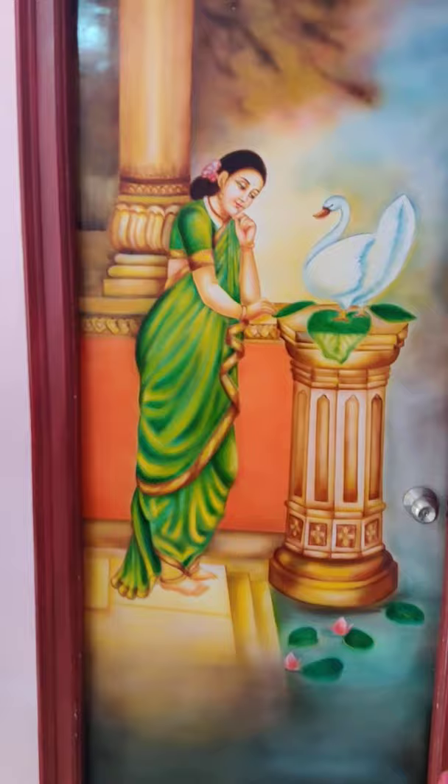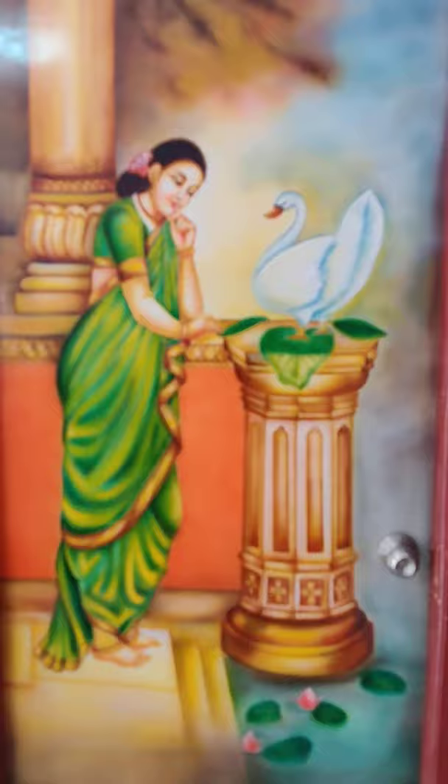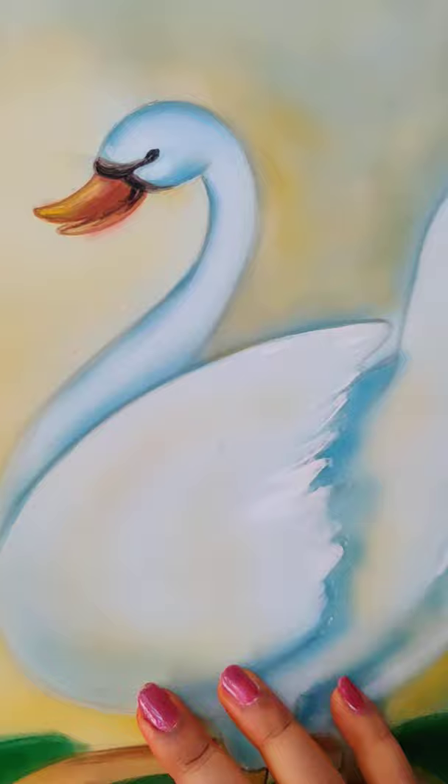This is completely hand painted. There is nothing to do with the dressing. I will show you the door.